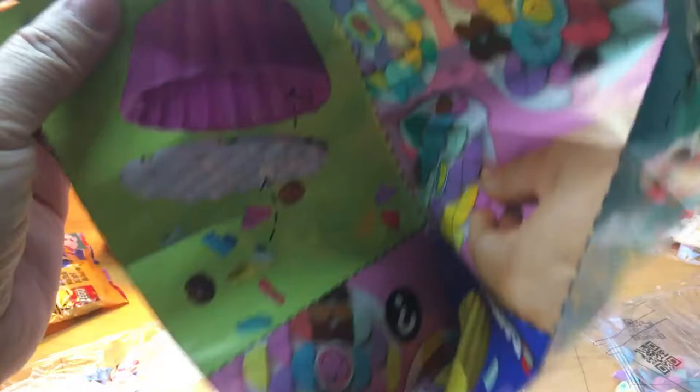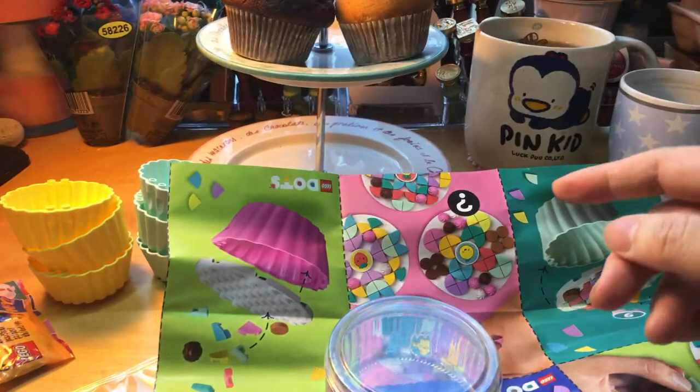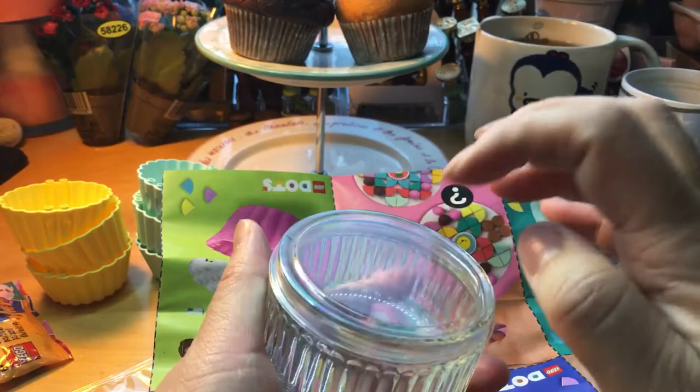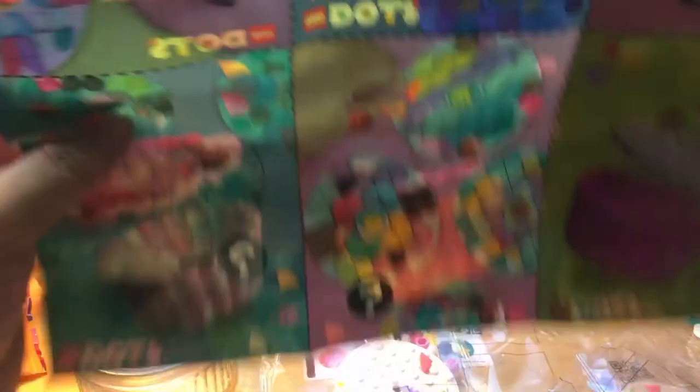I need to grab something. I wanted to grab this in the corner there behind the candle — there's a glass jar, a square jar, and this was on top, so this is also a jar with a plastic lid. Because these bags have lots of these dots, if I put it in a case or a jar or whatever I can keep it all together.